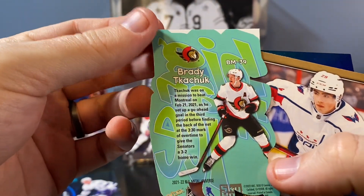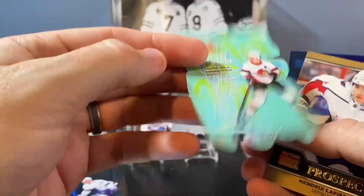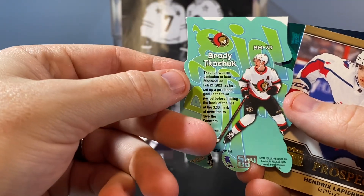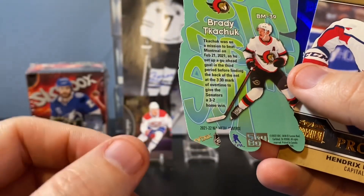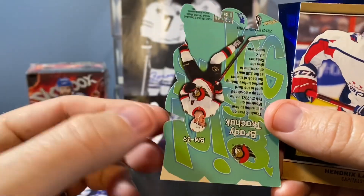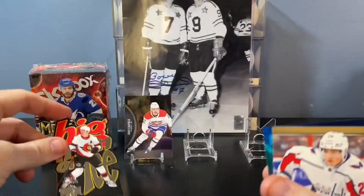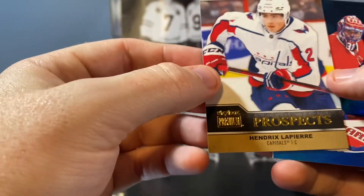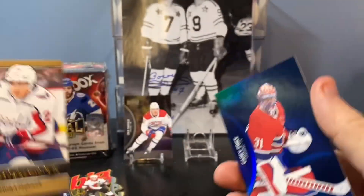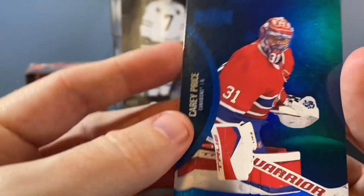Why is it upside down? Are all of them like that? Kind of odd because it cuts off everything on the bottom — you would think this part would be on this side. Anyway, cool looking card, I love that. Hendrix Lapierre and a Carey Price blue.